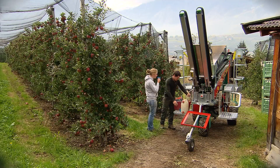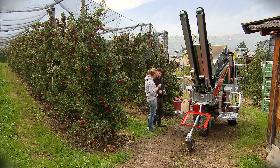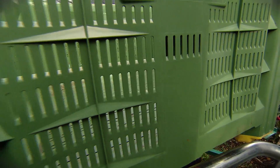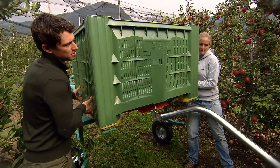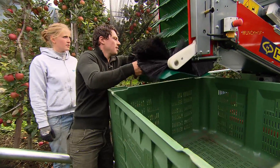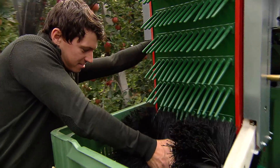Nel pomeriggio continueremo con questa macchina per la raccolta della frutta. Ma prima di iniziare ti spiegherò precisamente come funziona. Innanzitutto dobbiamo portare qua il cassone. Per farlo dobbiamo prenderlo con entrambe le mani, girarlo leggermente e poi appoggiarlo qui. Così si incastra. Ora facciamo scendere qui dentro il riempitore del cassone. Dalla parte c'è un bottone, finché arriva sul fondo del cassone.